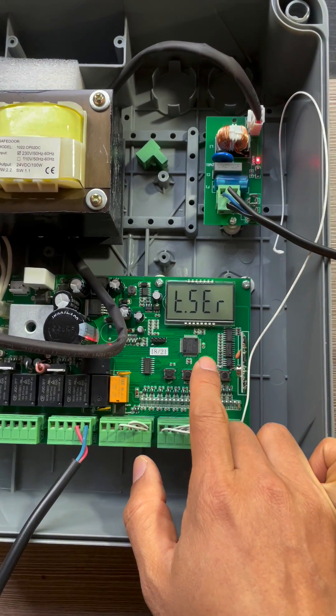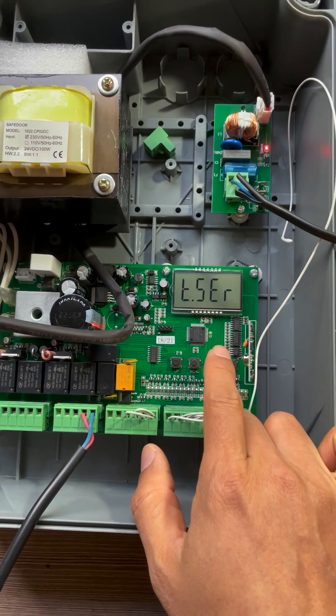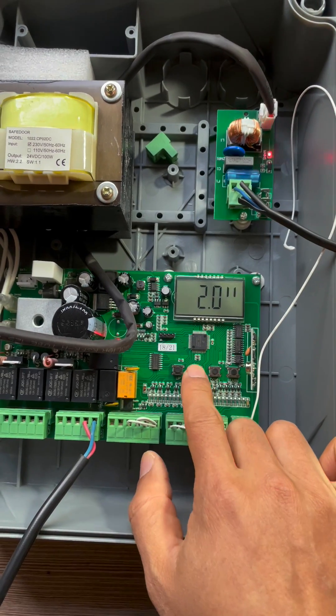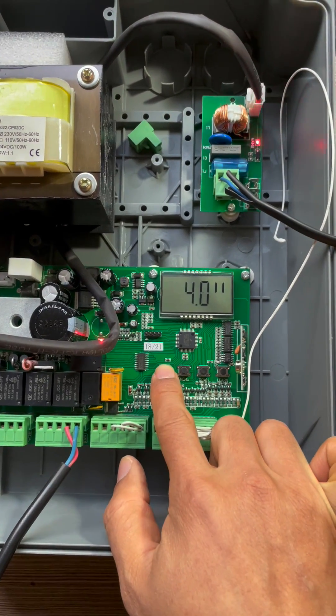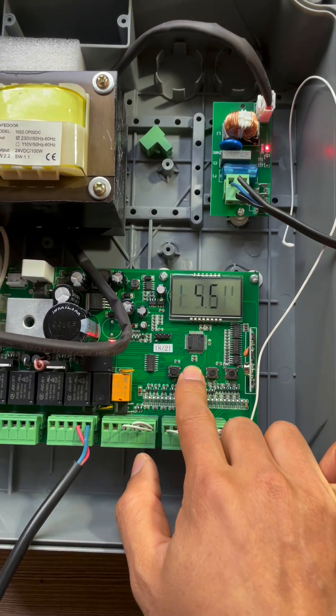Navigate to TSER, the unlocking time for the electric lock. Press menu to enter. The default setting is two seconds; we increase it to 4.5 seconds. Press menu to confirm.